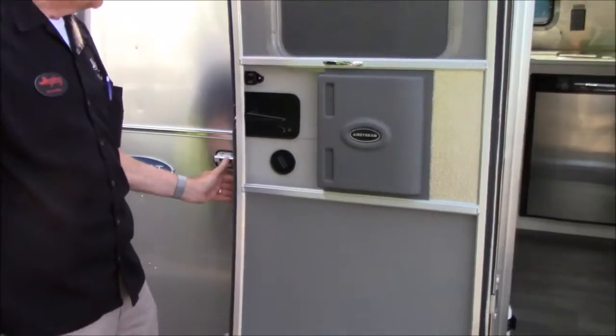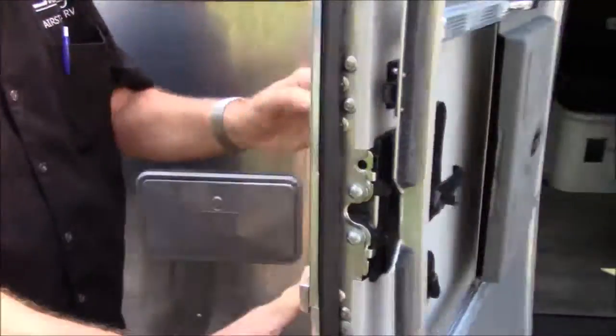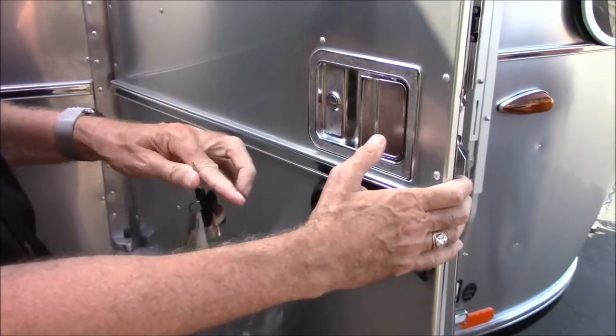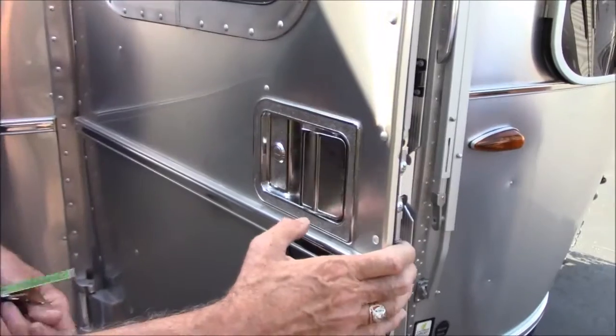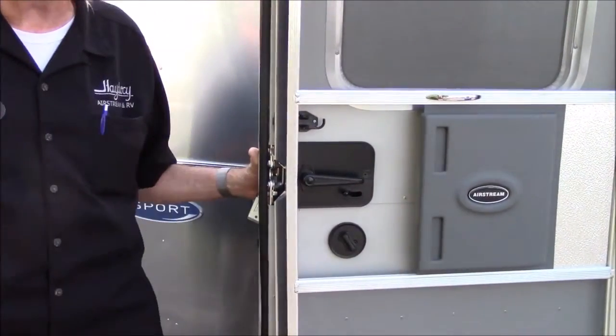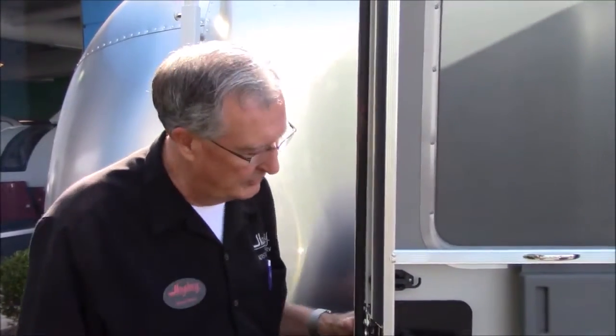There are two locks on an Airstream door. I've got two sets of keys for you. The latch key is this small one with the black - this is this lock. The deadbolt is the big one. Always caution everybody: Airstreams are not like any other travel trailer. Every other travel trailer on this lot I can open with my master key. Cannot open an Airstream with a master key - they're all individually keyed. If you pull this lever and shut the door, it's going to lock. Don't ever do that unless you're absolutely sure you have your keys in your pocket or purse. If you lock your keys in here, you're not getting in unless you call Airstream or a locksmith. A lot of people like to get in the habit of just shutting the door and locking it with a key for that very reason.